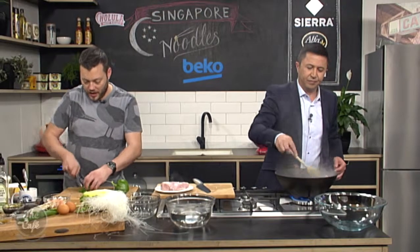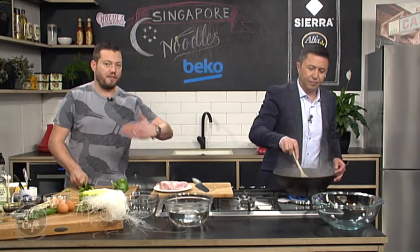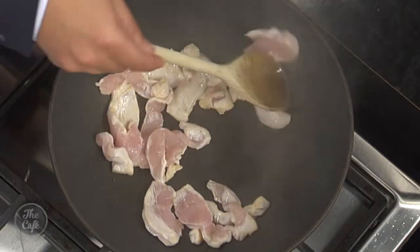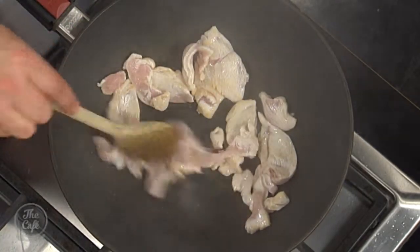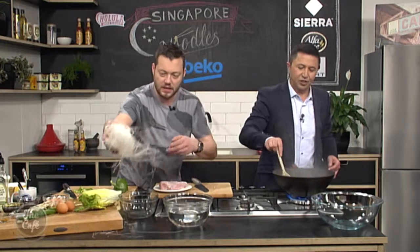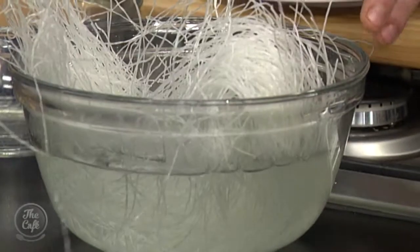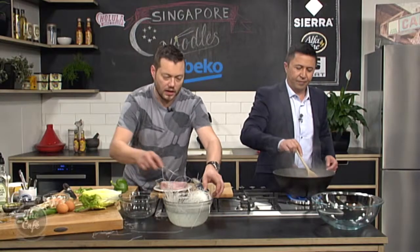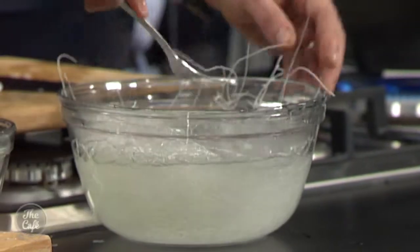We're going to stir fry everything in stages, so it's all going to be hot in the bowl, then we add it back to the sauce and the noodles. Speaking of noodles — I've got a bowl of hot water with rice noodles soaking in there. They won't take long. Just be careful and they're going to rehydrate.